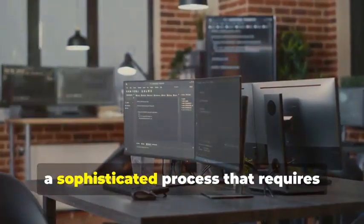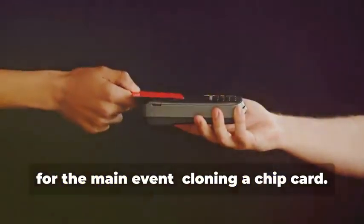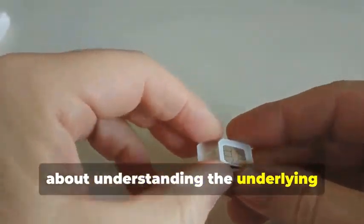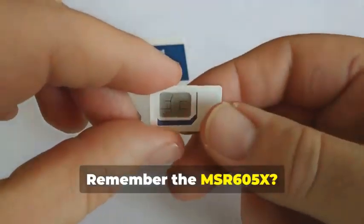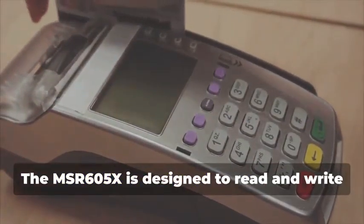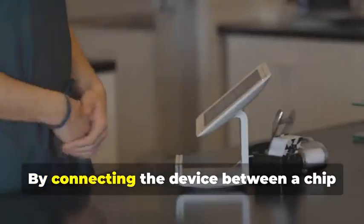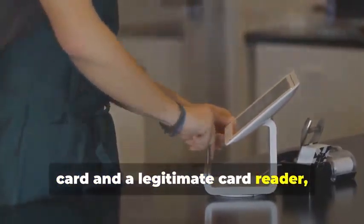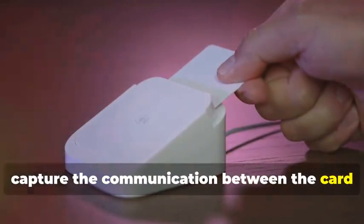Advanced Cloning: Cracking the Chip. In this section, we delve into the intricate world of chip card cloning, a sophisticated process that requires both technical expertise and specialized equipment. Cloning a chip card isn't just about copying data — it's about understanding the underlying technology and exploiting its weaknesses. The MSR605X is crucial here. Although designed to read and write magnetic stripe cards, with the right know-how it can be adapted for chip cards. By connecting the device between a chip card and a legitimate card reader, we can intercept and analyze the data being exchanged.